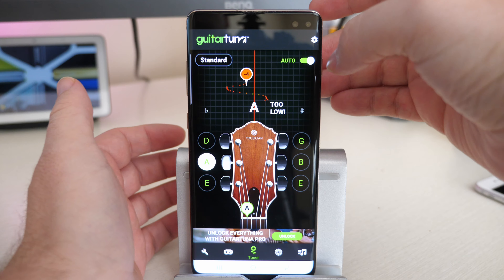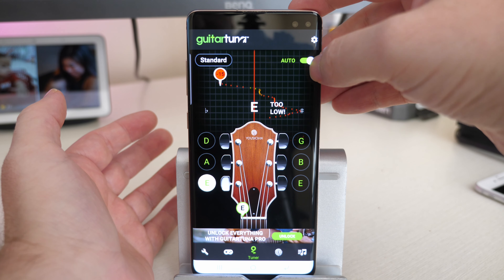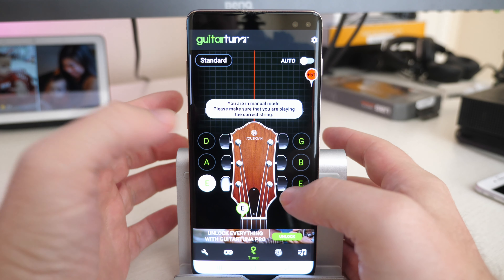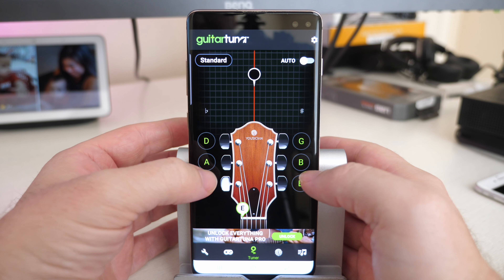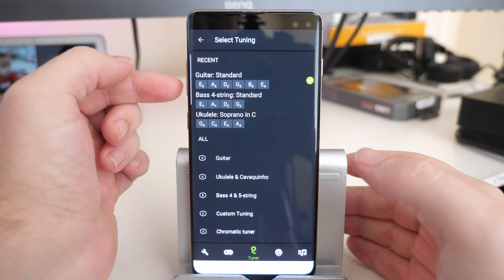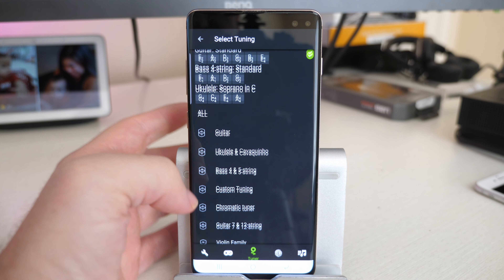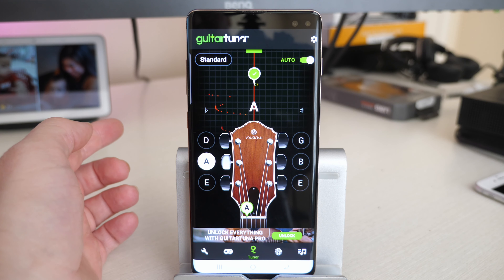I just leave it in standard tuning, or if I don't, I kind of know where the string is and I can tune it to flat or whatever. In manual mode, you can tap the string buttons to select the string in tune or tap the auto button. You can do different types of things on here — it tells you in case you want to do it by ear. You can also choose different tunings as well: standard, bass four string, ukulele. There's all kinds of different tunings you can do in here.